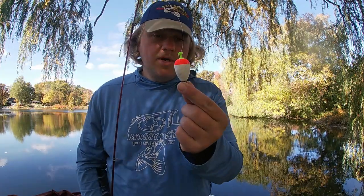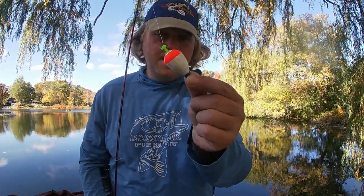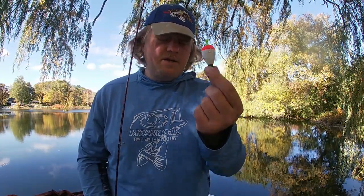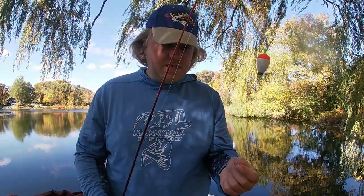What you need is a bobber of your choice. I like these weighted bobbers that look like teardrops. They sit up nice and high in the water. It tells me exactly when I've got something peckering at it and when I've got something pulling down.